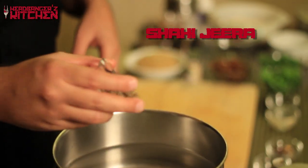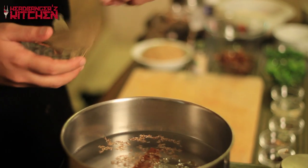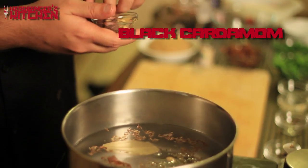After the salt, add some shahi jeera or black cumin, a cinnamon stick, a bay leaf, one green cardamom, and one black cardamom. Make sure you soak the rice for at least 40 minutes before cooking — I soak it for an hour or two if possible. The rice will cook really fast, so in about three to four minutes it'll be half done. Stop cooking at that point, otherwise you'll end up with overcooked, mushy rice in your biryani.